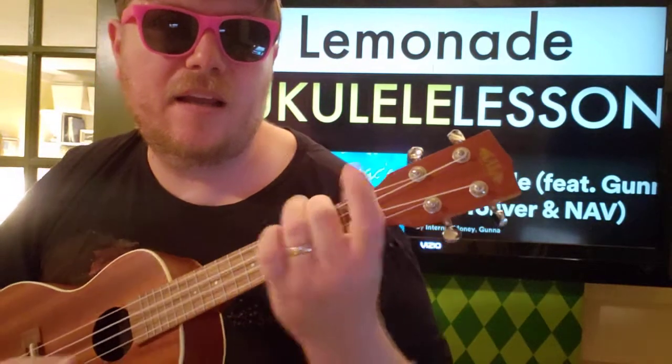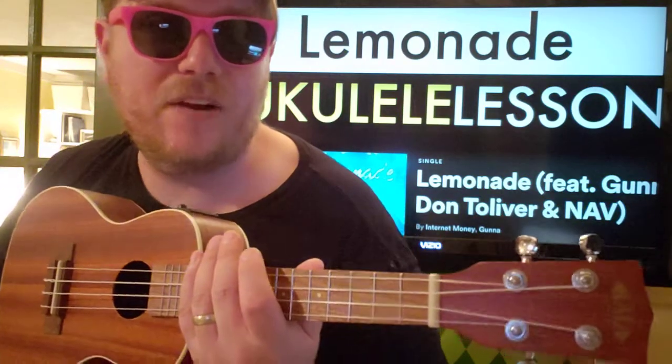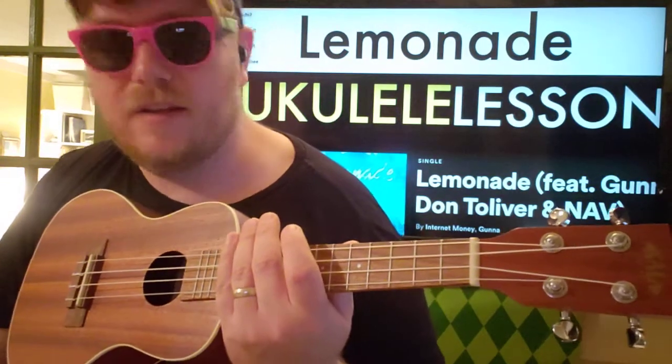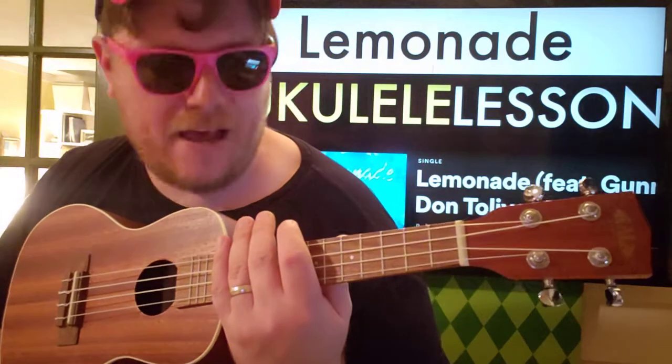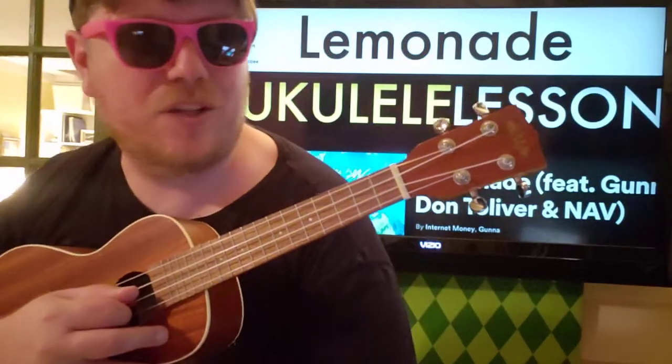Hey guys, what's up, it's Brian back here again with the ukulele tutorial. We've got 'Lemonade,' a new one from Internet Money and Don Tolliver. If this video helps you out, I hope you'll like it and subscribe, and let me know other songs you want to learn on ukulele in the same genre. I like playing stuff like this — it's super relaxing, and once you get the chords down, super easy to play.